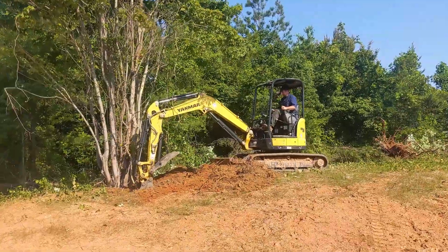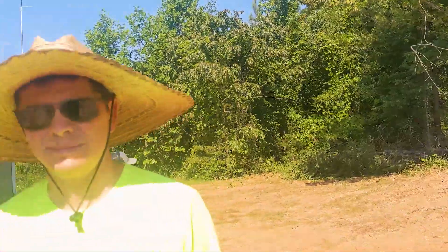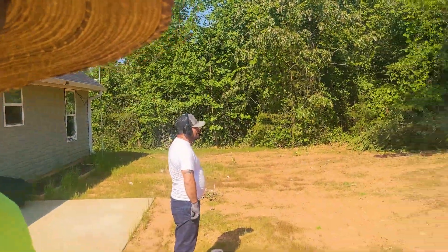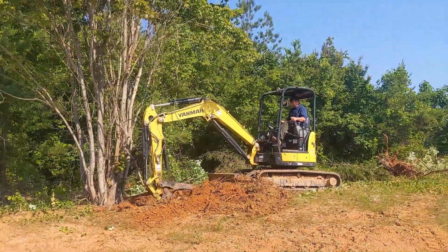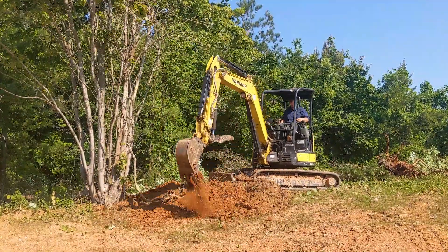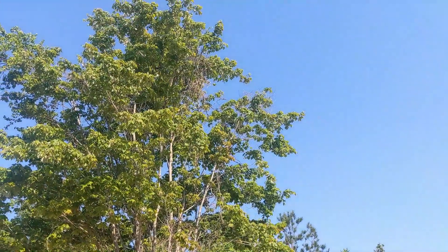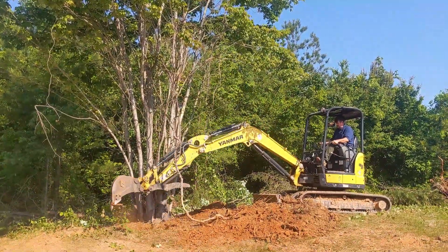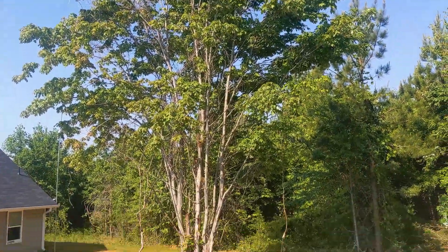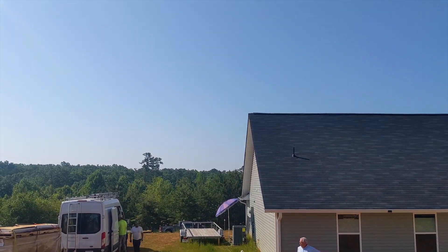Hey, Purdue over here. Just showed up at the job. Clearing trees. JV, Antonio, Scott on the excavator and its natural habitat. Tearing up the world on a hillside. That tree doesn't stand a chance. It's in the way of our solar noon.